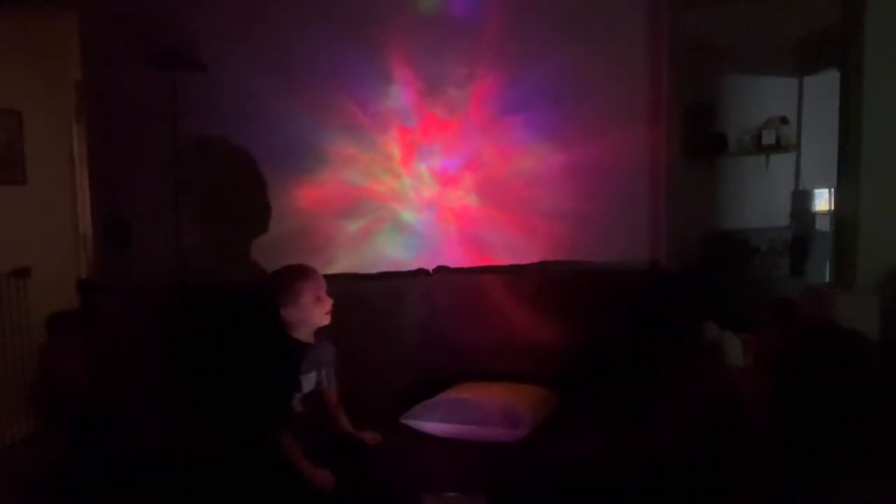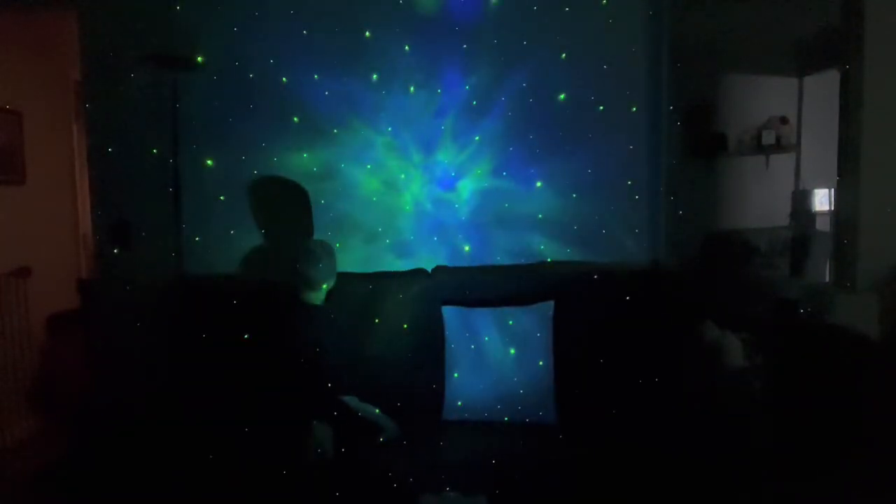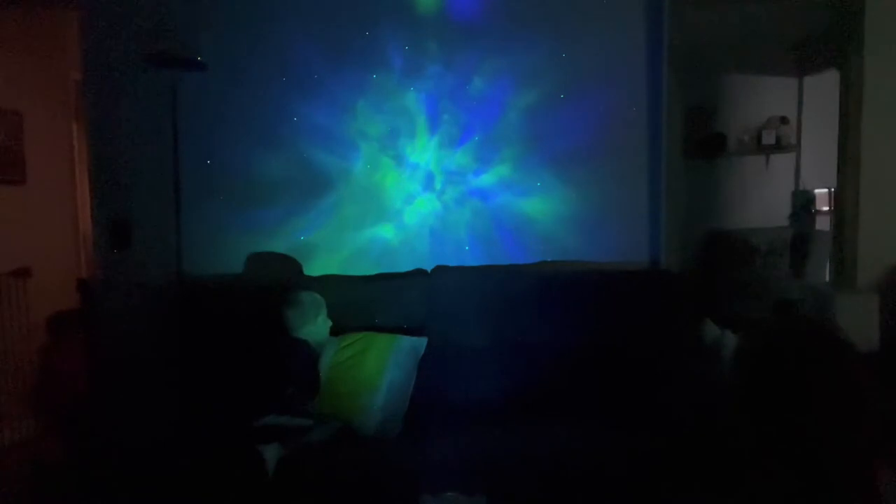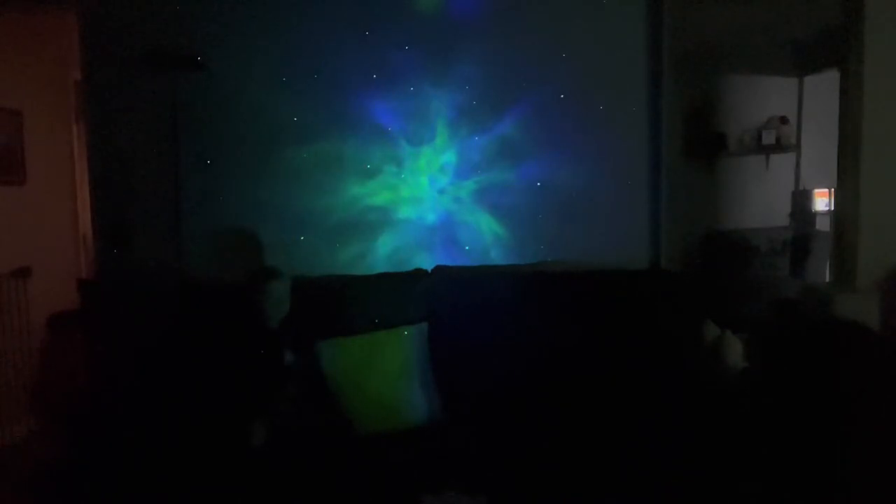You can even set a timer for 45 minutes or 90 minutes, so it's going to be able to turn off automatically. There's the nebula on there — I like this one, it's so cool. And look, you can adjust the brightness level. That is so pretty. Oh my gosh, I really like that — all the different colors and how it moves around. That is amazing. Especially, can you imagine having that on your ceiling with the different stars? You can adjust the brightness level.